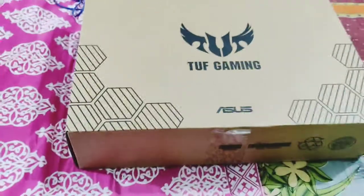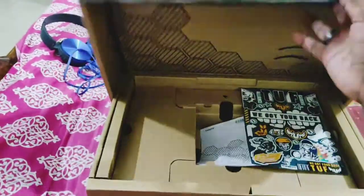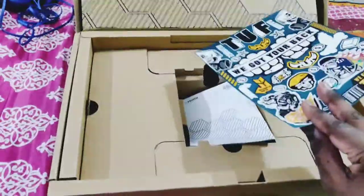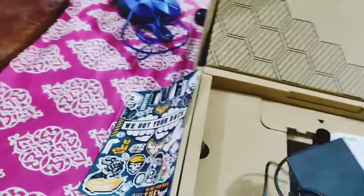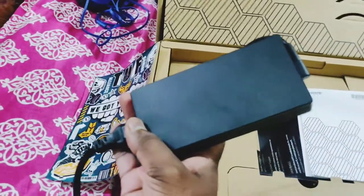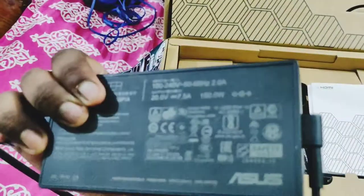This is the box and its packaging. In the box we get the product itself — I've already taken it out. We also get some TUF stickers which we can paste anywhere, some paperwork, and along with the product we get this Asus-branded power brick, which is a 150-watt charger.